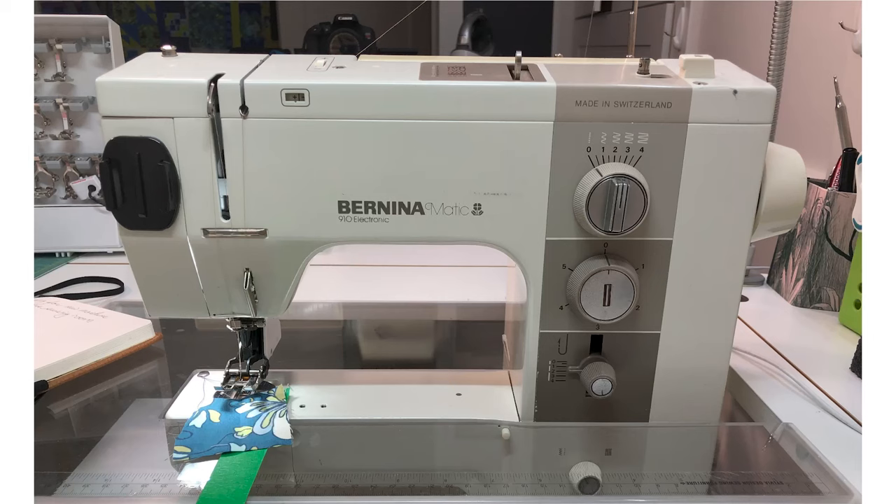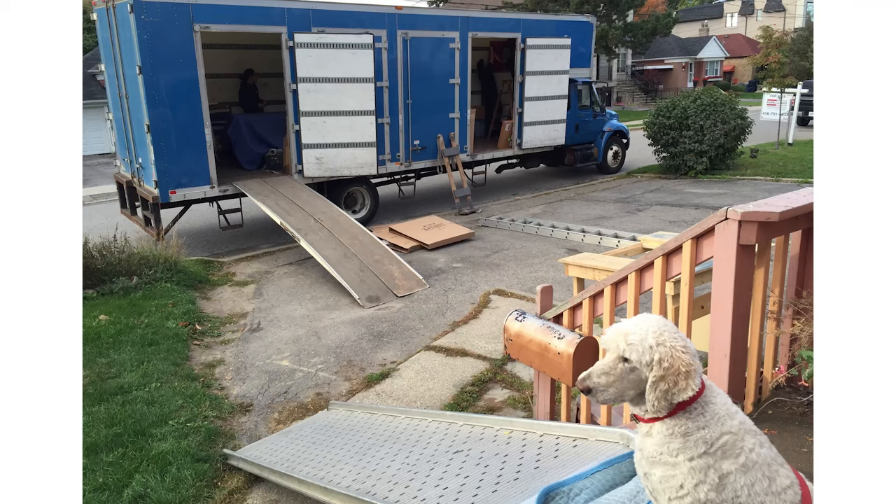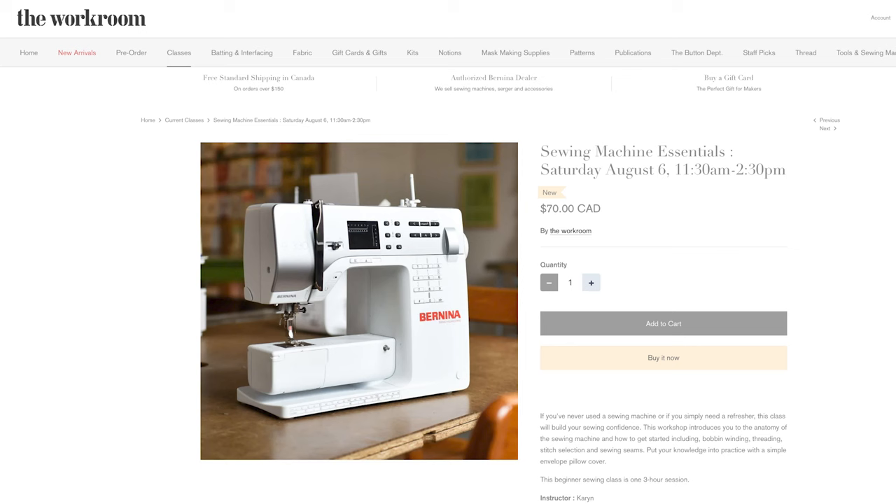Sewing machines are just like other electronics — it can be tricky to get them working well straight out of the box, especially if you're moving from a manual system to an electronic one. And if you switch brands, sometimes they have a different way of doing things. Expect to devote several hours to your user manual to learn all the features. I purchased my last machine just as I was moving, and between packing, moving, and setting up a new sewing space, it took me at least six months before I had the time to do a deep dive into what my machine could do. Be sure to sign up for the classes because they are full of tips and tricks that never make it into the user manual.